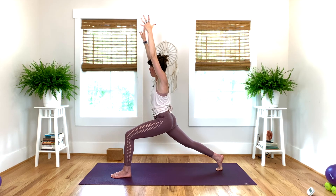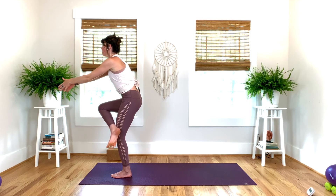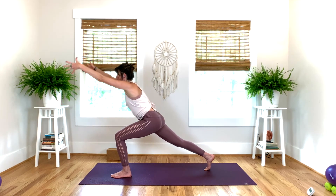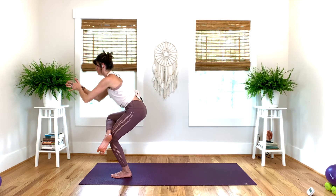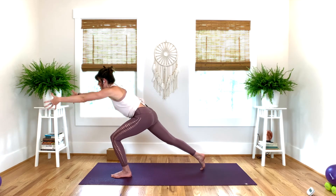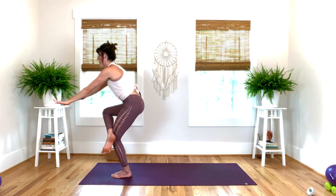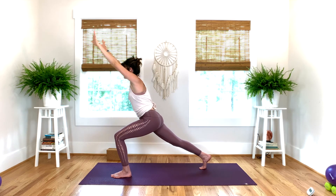We're going to move into a flow and do a four-count first. Lift the knee — four, three, two, one. Figure four — three, two, one. Lift the knee — three, two, one. Back to crescent — three, two, one. Let's move. Knee up, figure four, pull the knee, step back. Two more like this. Lift for three, two, one. Figure four — three, two, one. Pull the knee — three, two, one. Push it back — three, two, one. Last one.